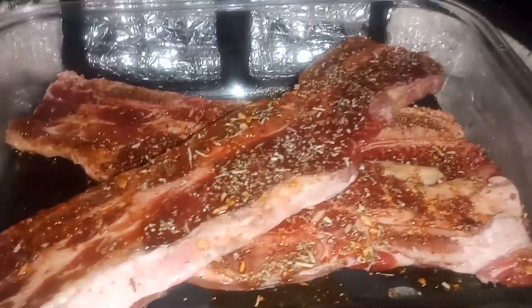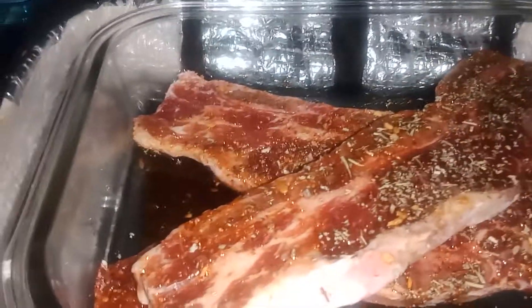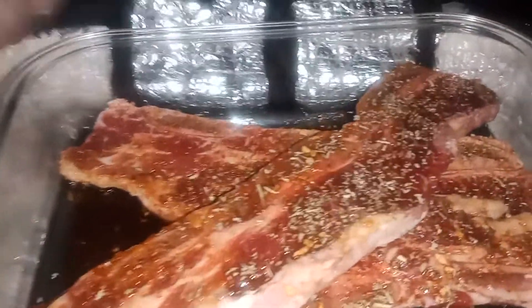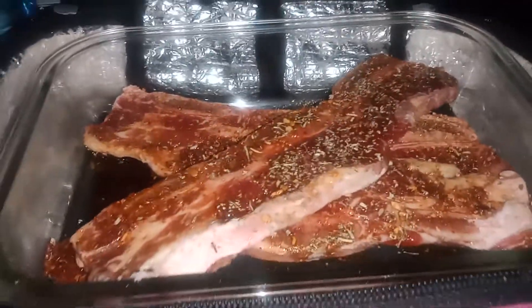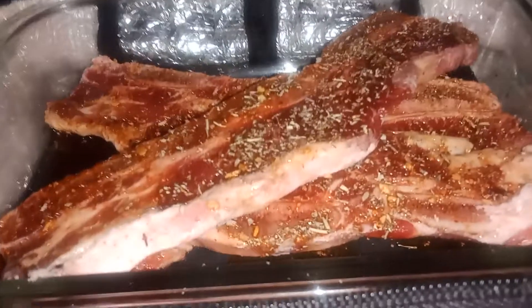I don't know what our side will be. If you don't have a Hot Logic, you should get one — this little gadget can cook, reheat, and keep your foods warm.